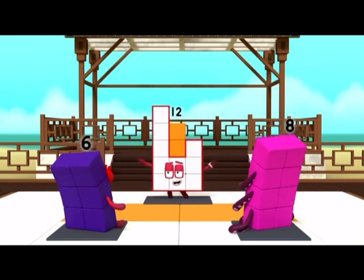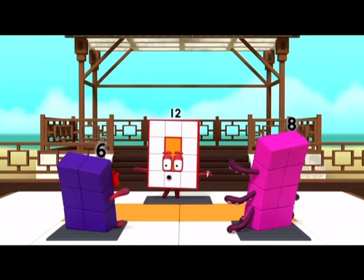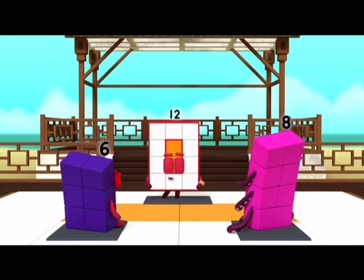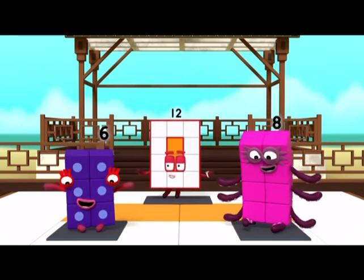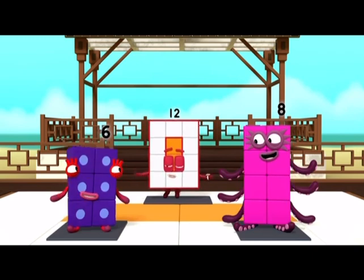No! No! Yes! Well done! Now, look at your own fronts. What shape are you making? I'm a rectangle! That's right!